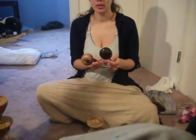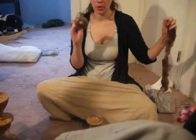I'm going to show you how I spin on my Tibetan spindles. These are both Tibetans that were made by my husband. I already have fiber attached to this one, so I'm just going to show you real quick how I do this.